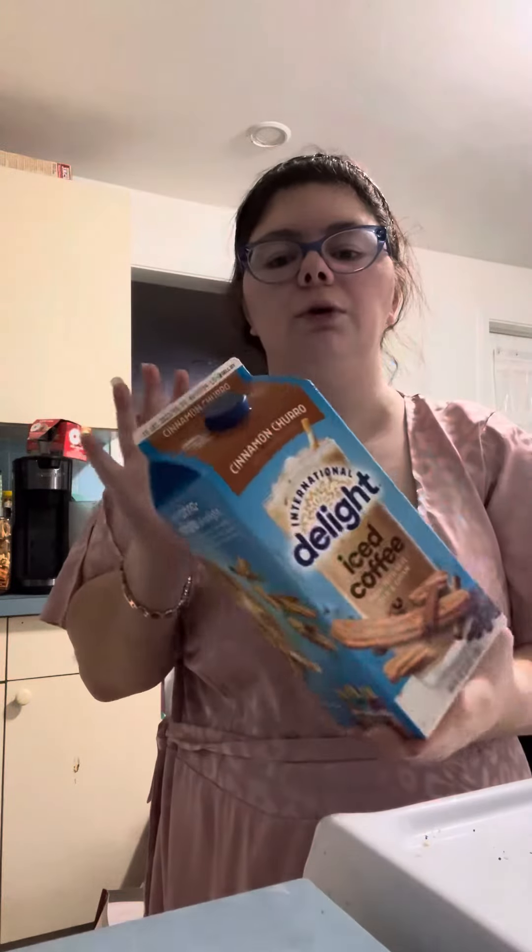Usually most people use like caramel or something. Then I'm going to put in the rest of my open coffee, which is the caramel delight iced coffee.